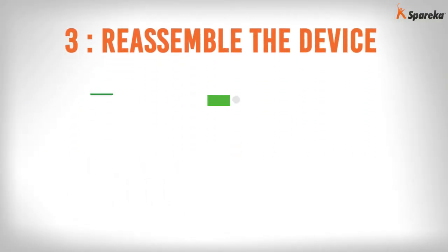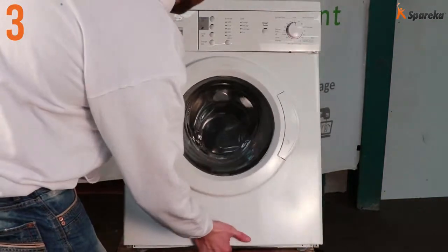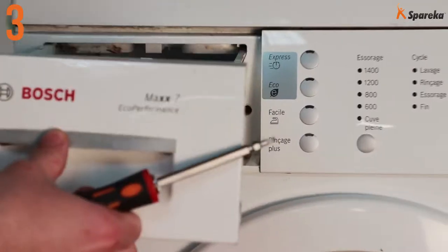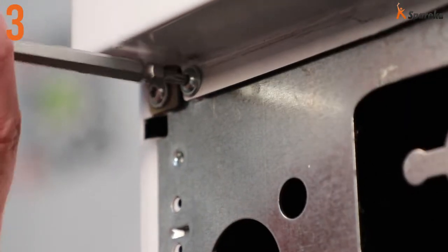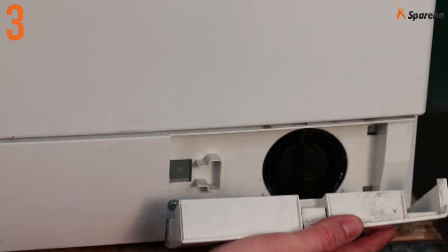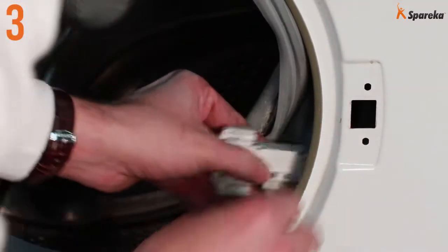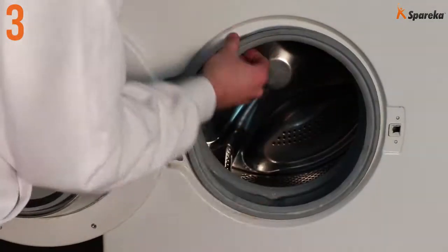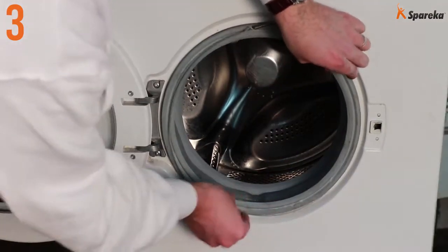Step 3: Reassemble the device. Replace the front panel of the washing machine and the kick plate. Reconnect the door lock. Fit the boot seal back on. Reassemble the clamp band using the flat head screwdriver.